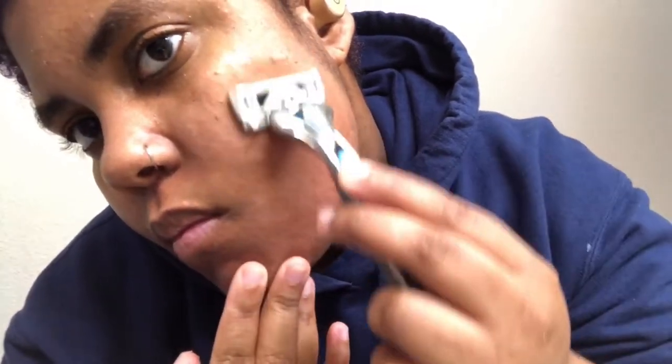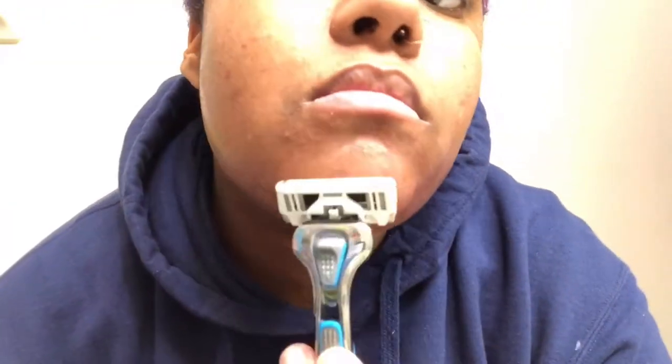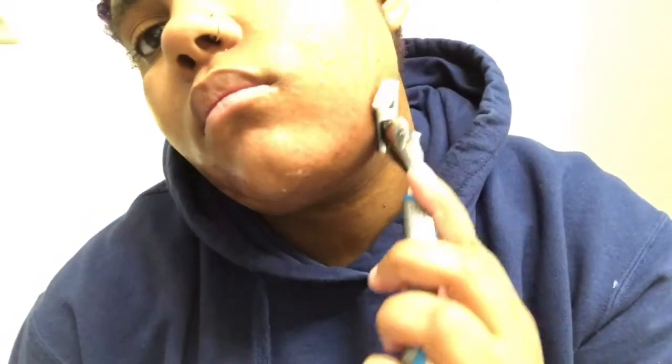Next is the shave butter. It's very smooth and I use that all over my face and rub it in. I feel like the shave butter is a lot better than shaving cream because as you shave it gives more of a glide. Also with the shave butter you don't need a lot — a little goes a long way.